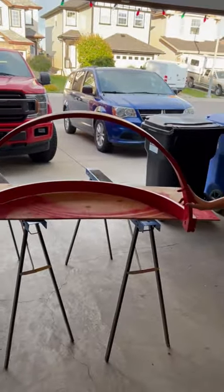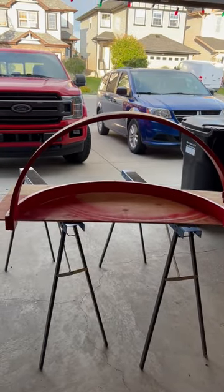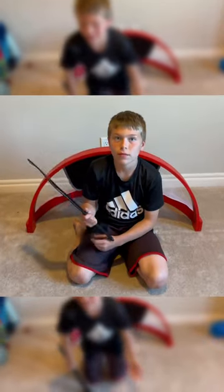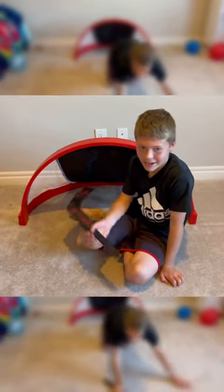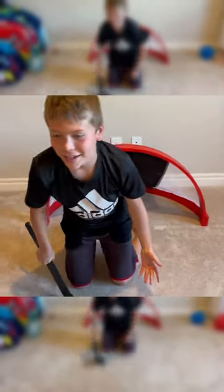Okay guys, almost done. Can you guess what it is? We turned this into a mini stick set, and I'm gonna try to score.